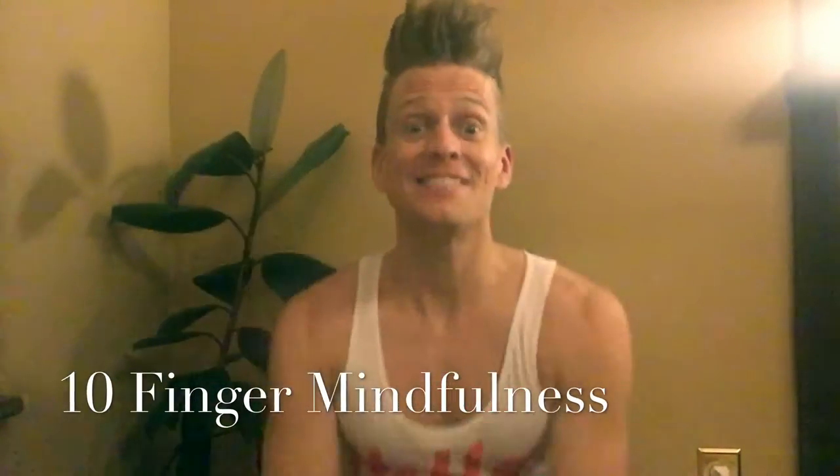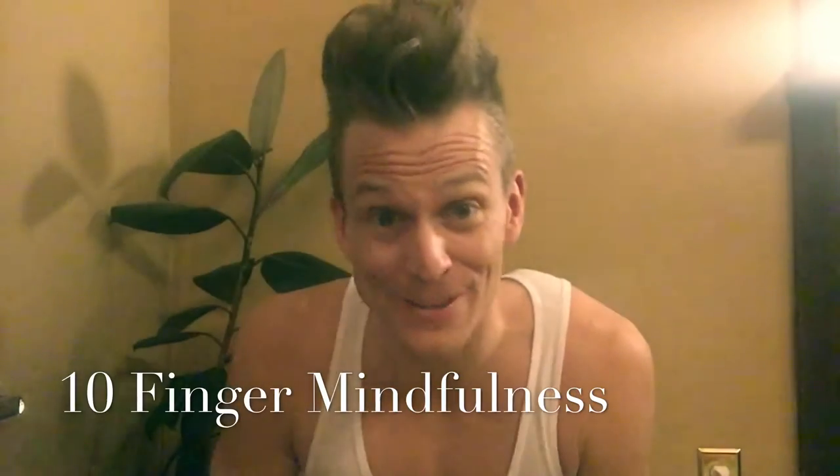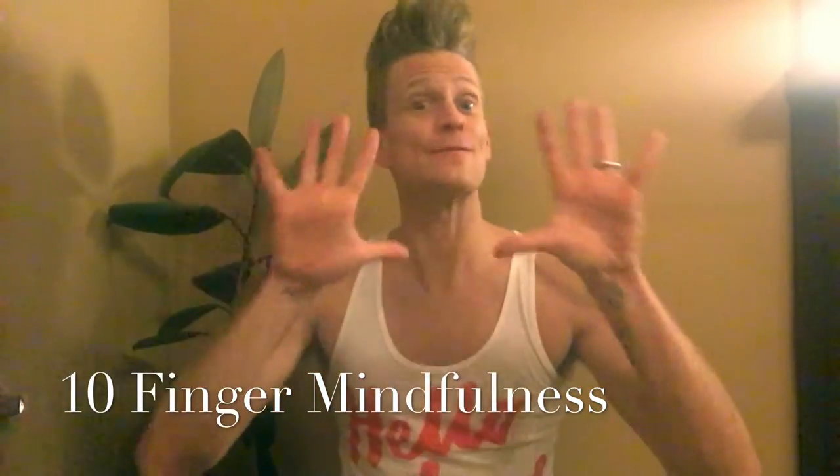Hey friends, I'm Joe Karluski, the super brave teacher. Sometimes I don't have time for mindfulness, but I do have time for a quick, easy, simple, 10-finger mindfulness.